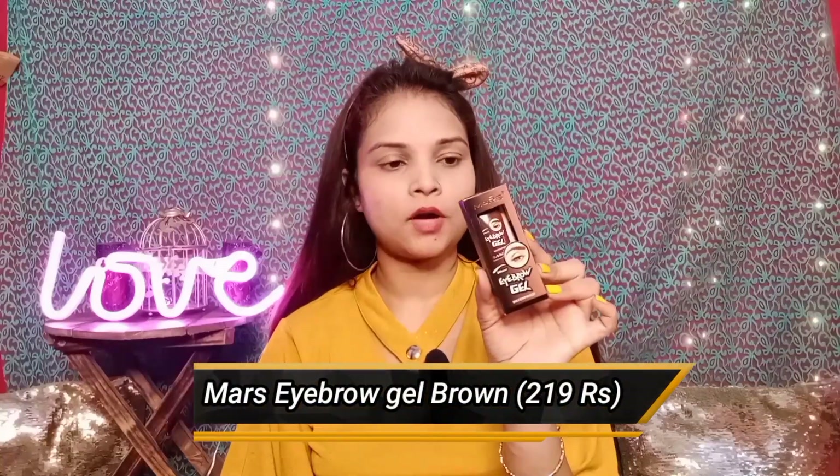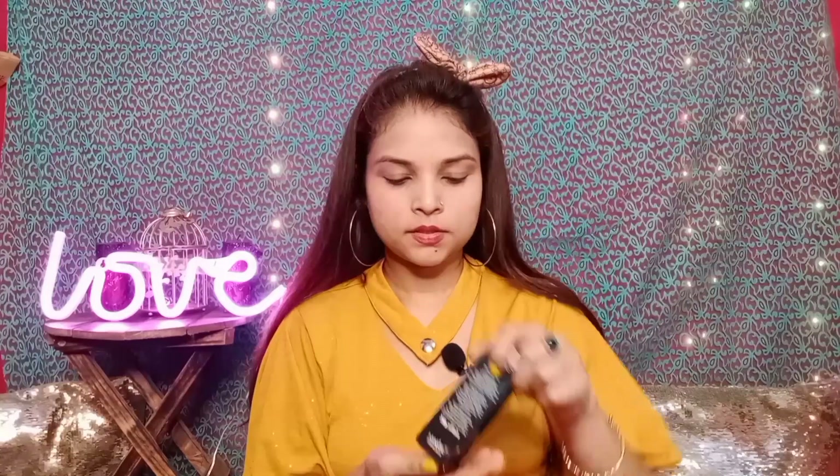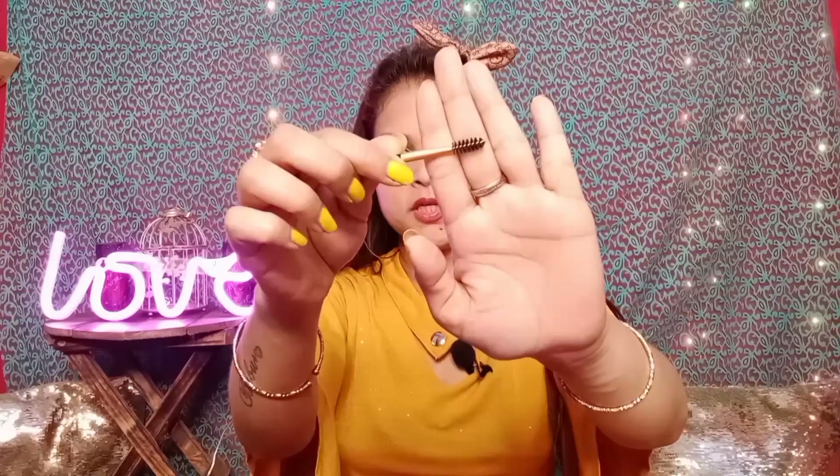Now I have the Mars Eyebrow Gel. It is waterproof and lasts 24 hours. I am using shade 01. It comes with an applicator brush to fill your eyebrows and a spoolie to comb them. I will directly apply it. I have filled my eyebrows quite well — I am quite impressed.